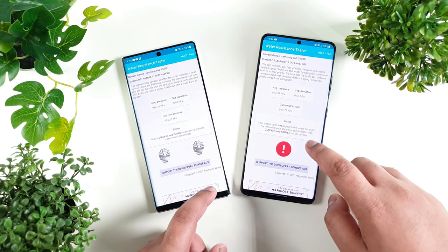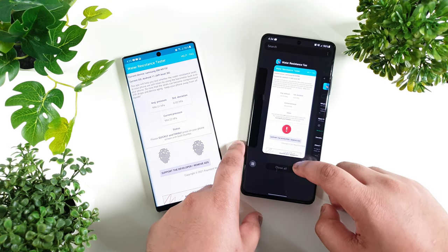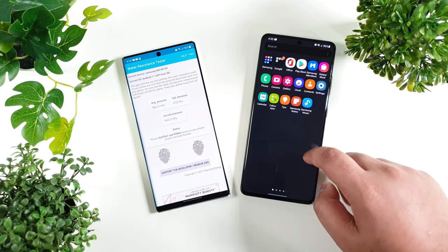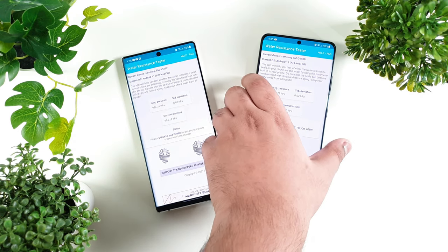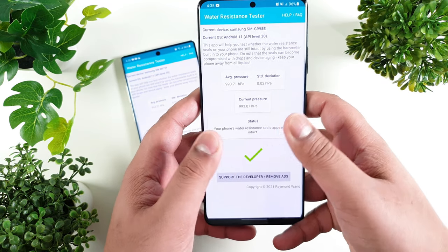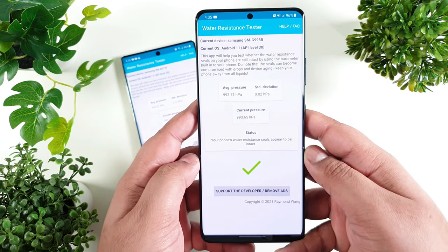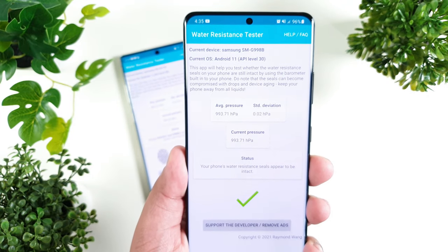What it asks is to firmly hold the screen and quickly apply pressure. I will close the app and relaunch it. Now I'm gonna place my fingers and quickly apply pressure. As you can see, I got the green check mark that indicates that the device is water resistant.